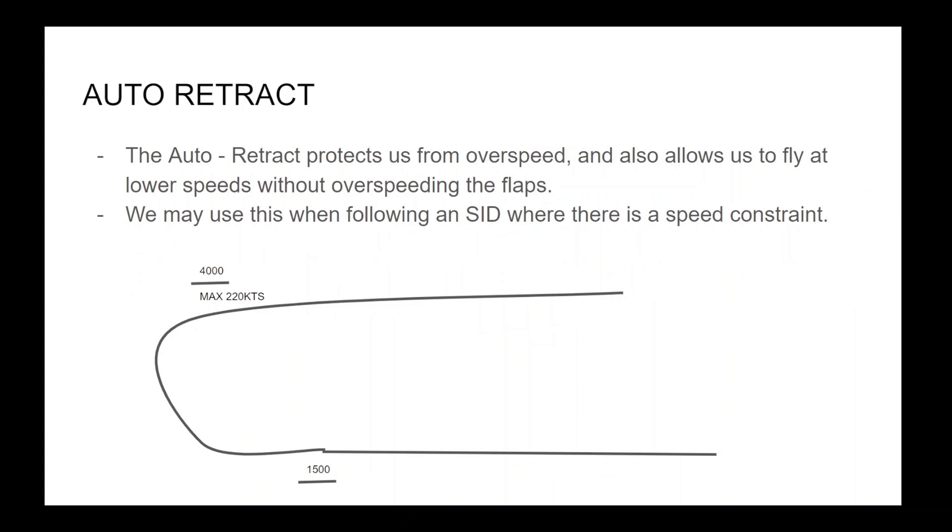The auto-retract protects us from overspeed, and also allows us to fly at lower speeds without over-speeding the flaps. We may use this when following a SID where there is a speed constraint, and if our minimum clean speed exceeds this.